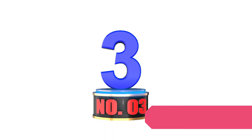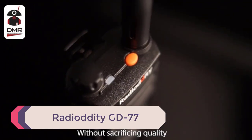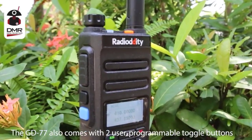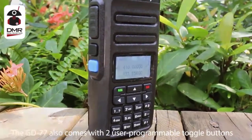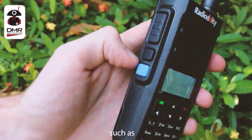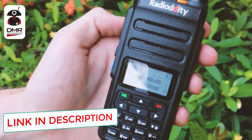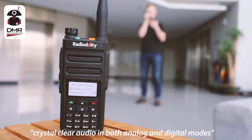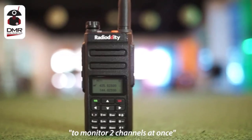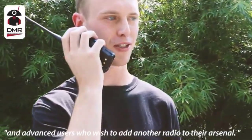Number 3: Radioddity GD77. The GD77 is a digital and analog DMR-equipped dual-band radio operating with 1024 channels at 136–174 MHz and 400–470 MHz. This radio is by far one of the most intuitive and user-friendly designs, and I really appreciate the keypad as it's far superior to most radios I've reviewed. The radio boasts a 5 kilometer range, which isn't amazing, but you can likely squeeze more out of it with a better antenna. Out of the box you get two different length antennas and a 2200 mAh battery pack, giving you about 12 to 15 hours of battery life. The radio operates at either 1 Watt low mode or 5 Watt high mode.